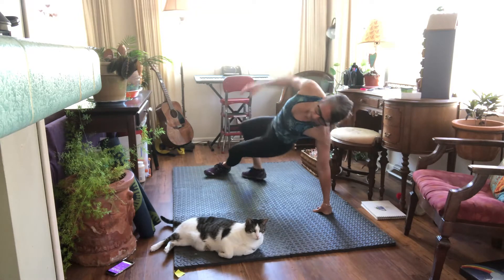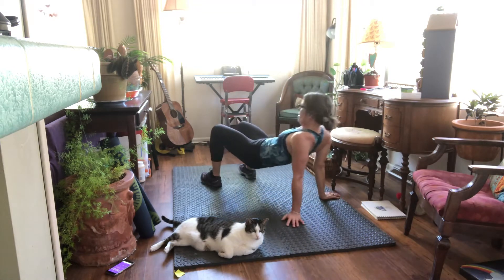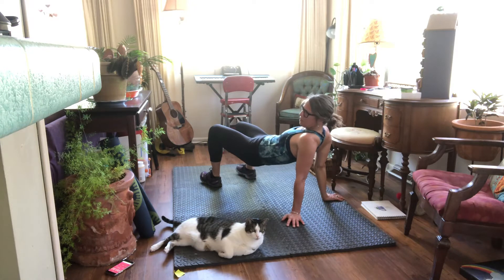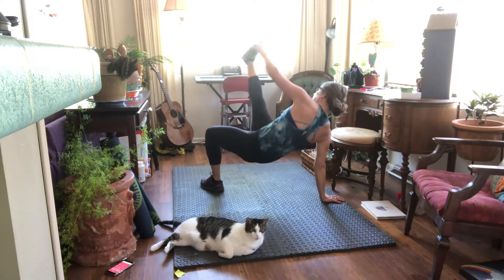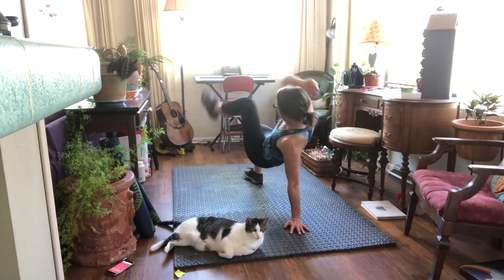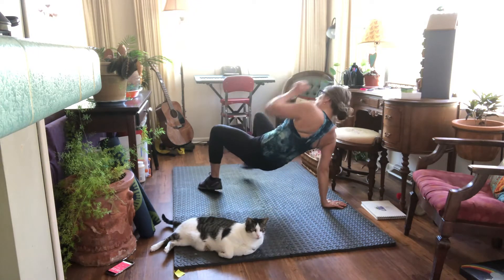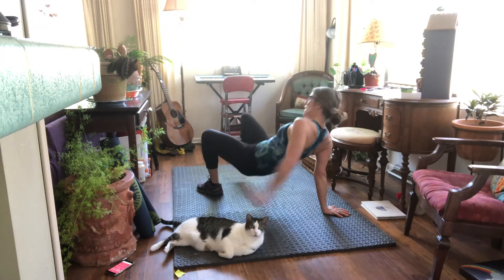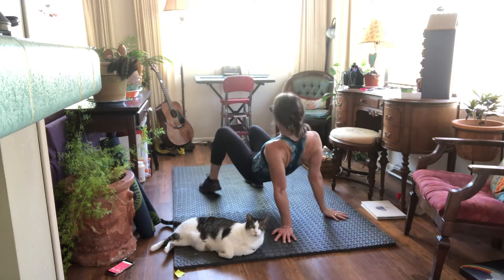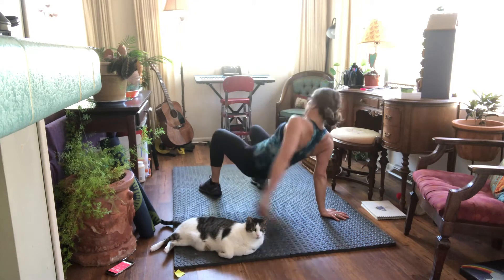All right, back into — I don't know what this is called, bridge or tabletop, I forget. Anyway, whatever this is, you can either bring elbow to knee or try to keep your hips up. Spread those fingers out.